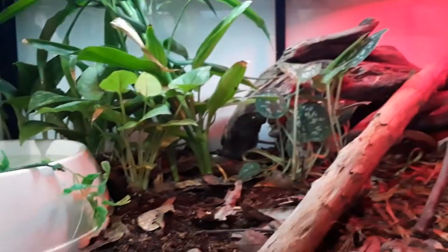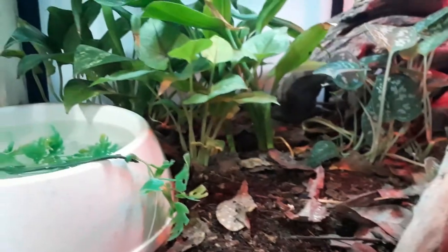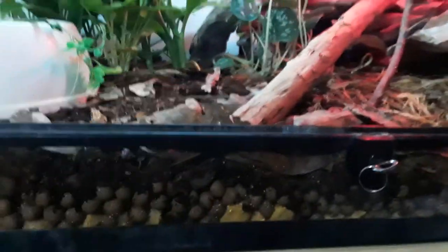That's the upgrade — got heat, UVB, live plants, isopods, fresh water, and a little vine for prey items to get out of the water and not drown. I think I got a pretty good setup here. Sorry it's been a while, and remember to subscribe, like, share, comment — thanks for watching. Signing out, Date's Nature Notes.